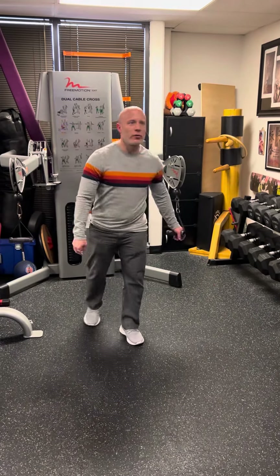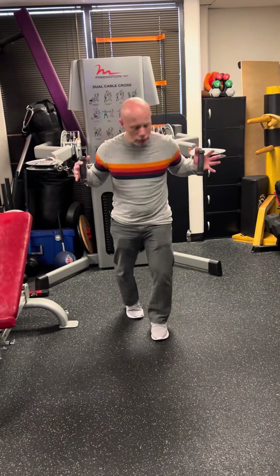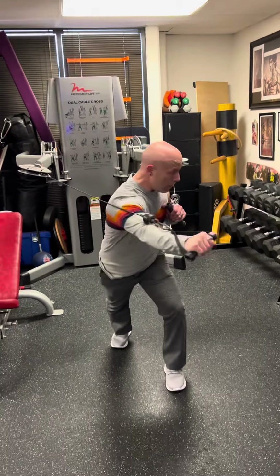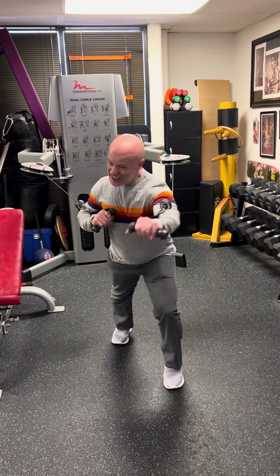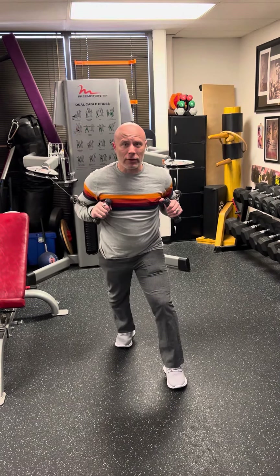Number one is going to be the free motion press with rotation. So that means you're going to be here, you're going to be in a staggered stance. You're going to punch out and then rotate. Punch out and then rotate. So then obviously both sides.